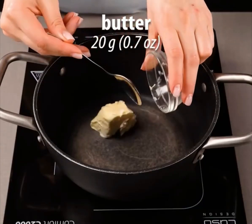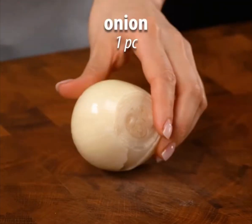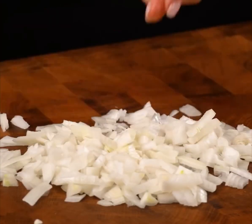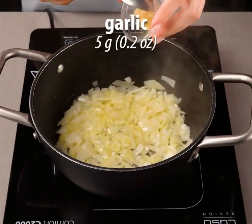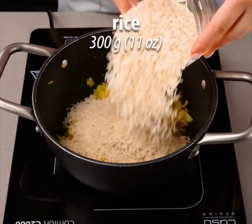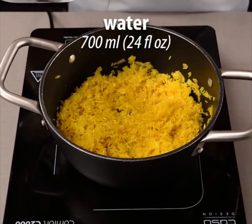So you wait for 20 minutes. Butter again — 20 grams. Onion again. I always like onions, it's never too much. The smell and everything. Fry it — that must smell good. Garlic. I don't really like garlic, but it's not too much so I think I'm gonna go with it.